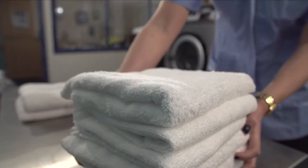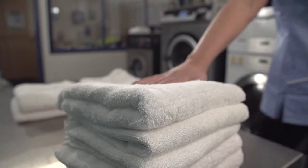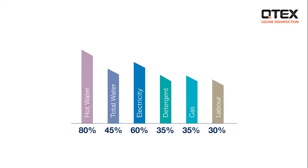As well as complete peace of mind for disinfection, ozone also separates fibres, giving laundry a softer feel and prolonging linen life. Ozone is more soluble at lower temperatures, which means energy usage is substantially reduced, and therefore so are carbon emissions.